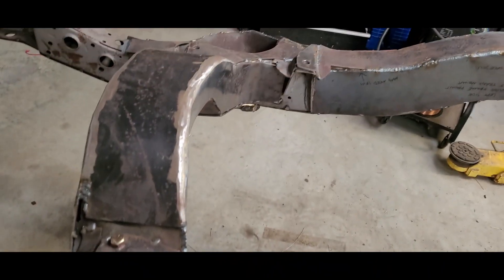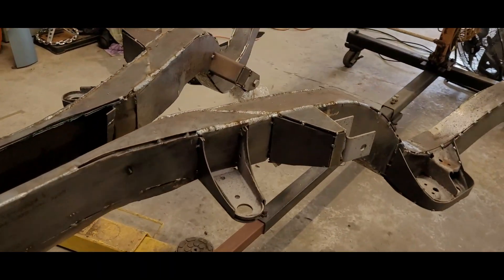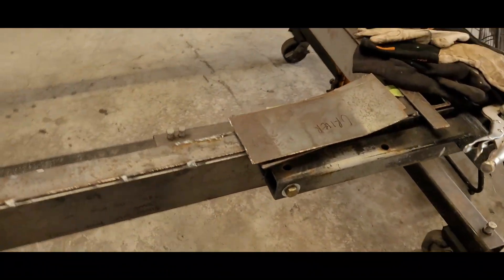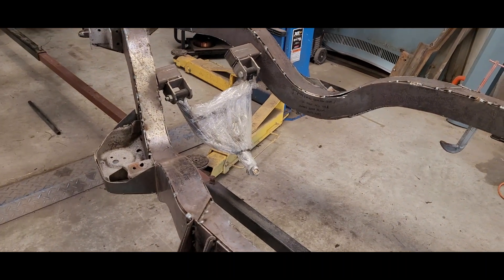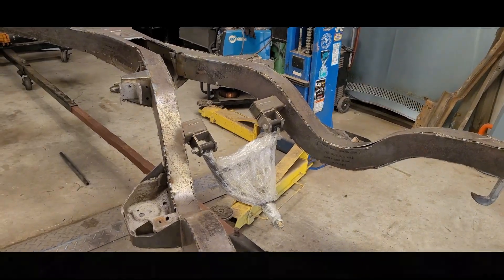The welder's acting good. Ran out of gas yesterday on one bottle so I've got to hook up the other bottle. I'm not really doing a whole lot of recording on this because it's pretty repetitive, but I will document the progress at least.